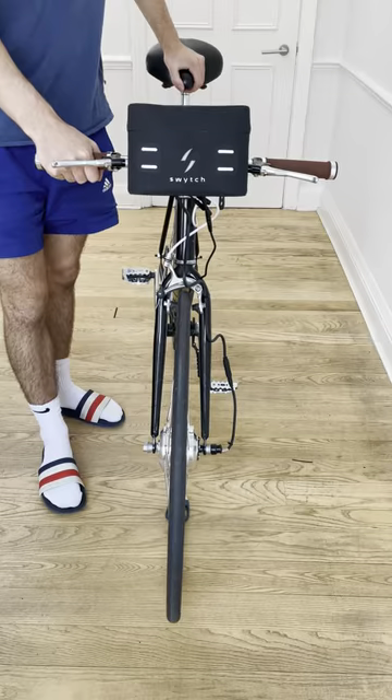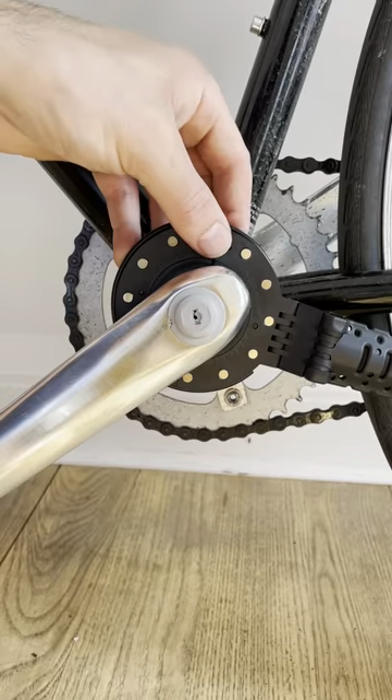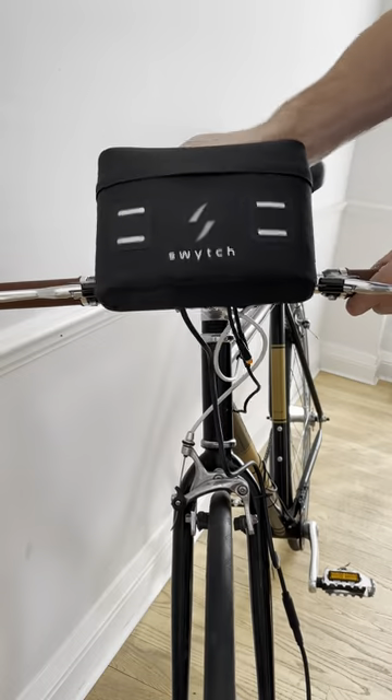This kit turns any bike electric. All the parts come in the box and you just have to replace your front wheel, attach the sensor to the pedal and mount the power pack on the front.